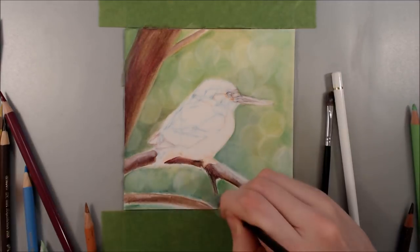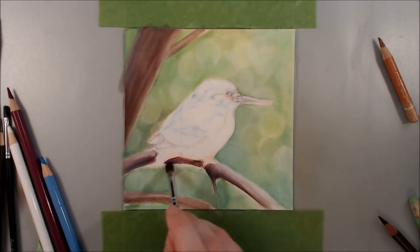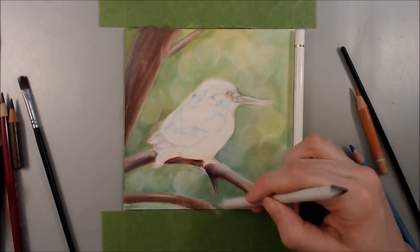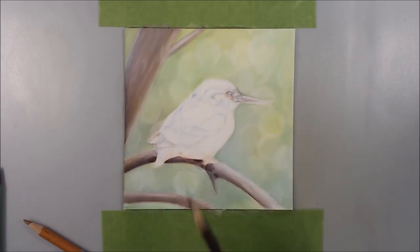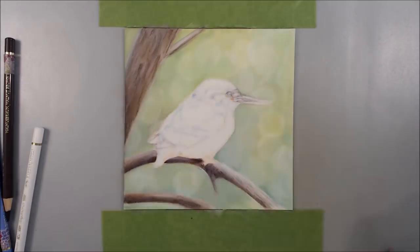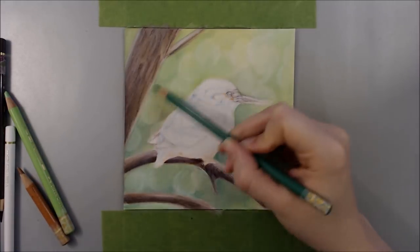I like to start with the background first as I find it's easier to get even coverage this way. If I started with the subject matter first, I'd have to try and avoid colouring and blending over its edges, which makes it difficult to get even coverage on the background. I also find that I stay focused for longer if I start with the background, as I have the more exciting subject matter to look forward to. Otherwise I'd end up getting impatient and rushing the background just to be finished.